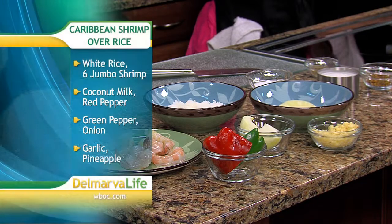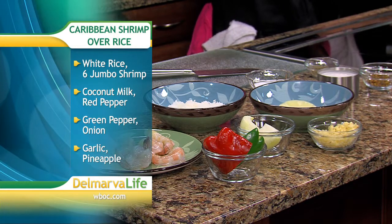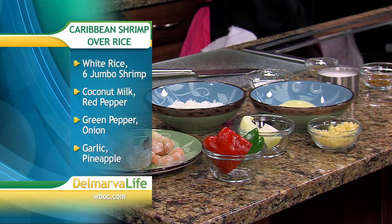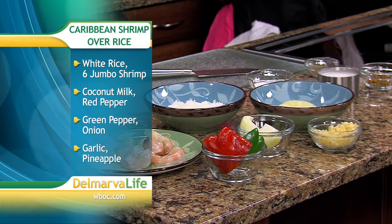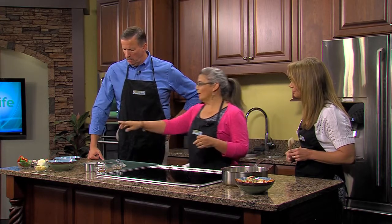Thank you so much for coming in, Laura. So Caribbean style — sounds good, what's in it? When you cook Caribbean, everything is just very fresh, and you always have to add a little bit of heat. We're going to use some fresh pineapple, fresh garlic, red peppers, green peppers, some onion, and some coconut milk — just to give it a little bit of sweetness, because when you add the pepper flakes it gives it a little bit of heat.